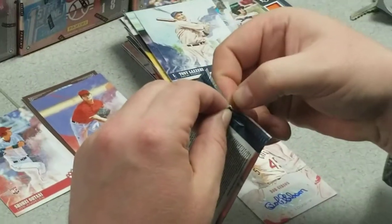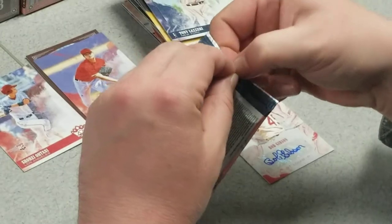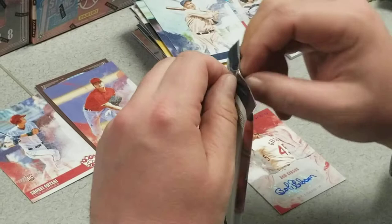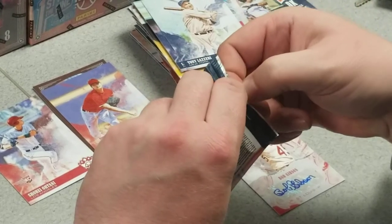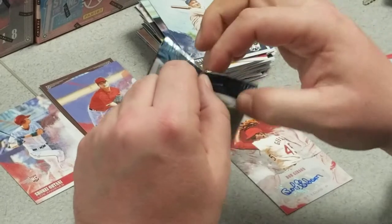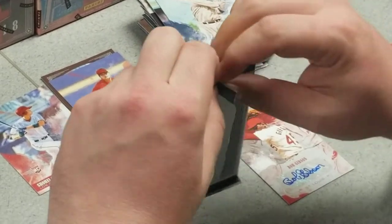I never understand why one pack is easier to open than another. Bear with me guys — if something's worth having you've got to fight for it, right? Maybe this is the pack that has the Mickey Mantle cut in it. If only we were so lucky.